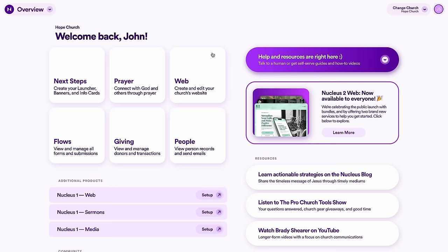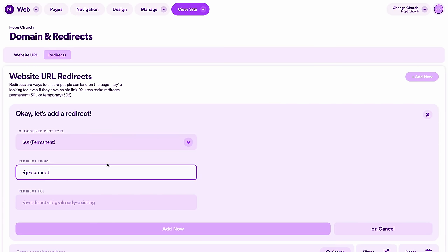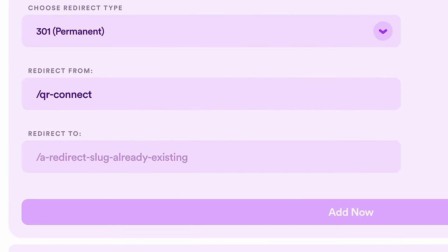There's something important here I don't want you to overlook: the actual URL we're going to be using. I would highly recommend that you do not use the actual URL you want people to land on, but instead a URL that redirects people to where you want them to end up. Because if you need to change that final URL ever and you've already printed a thousand connect cards, they're going in the recycling. However, if you're using a redirection link, you can change that destination URL whenever you want. I'll show you how to do this using our platform, Nucleus — the premium church website builder for small and mid-sized churches. In Nucleus, go to Web, then Manage, then Domain and Redirects, and add a new redirect that goes from slash QR-dash-connect and redirects to the actual destination URL. The URL for the QR code is that /QR-connect URL — for example, hopechurch.xyz/QR-connect. Now if in 18 months you want to change where you're sending people, you can just change that redirect to the new destination URL, and hopechurch.xyz/QR-connect stays the same so your QR code still works as intended.